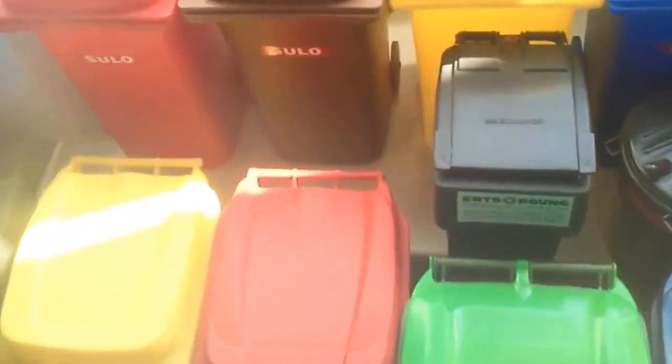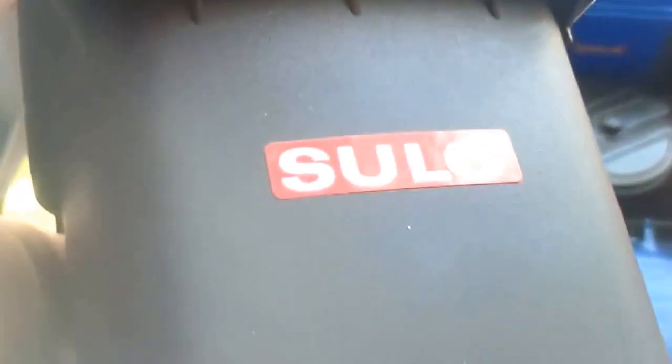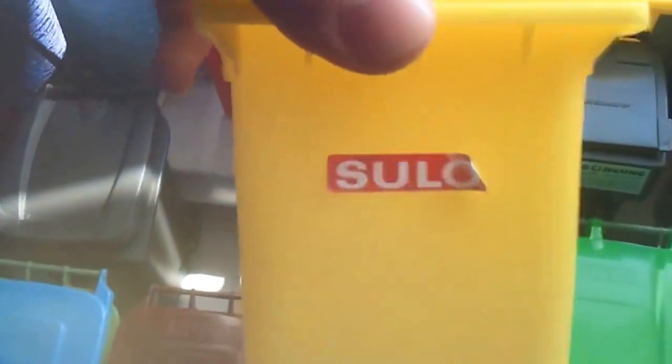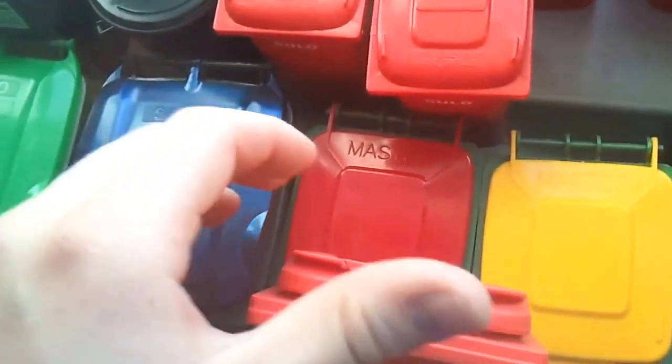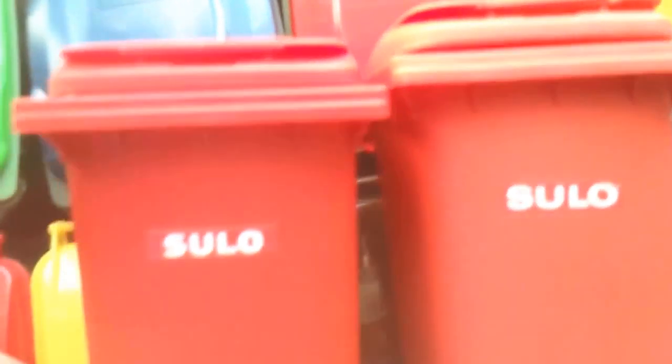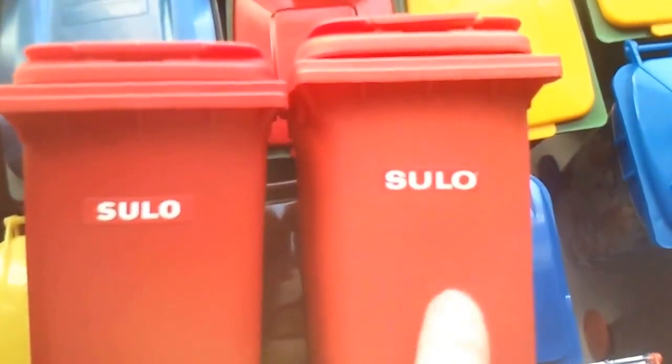Then I got from eBay those three Eurostyle mini bins. All of them got the old style Zulu paper sticker. I got the black one, a yellow one, and the Zulu old standard red. See here the difference between the two reds — the dark red, the blood red, and the old Zulu standard red.